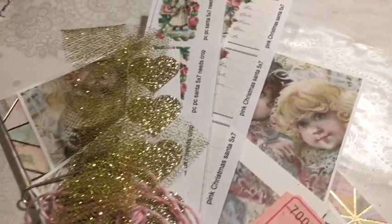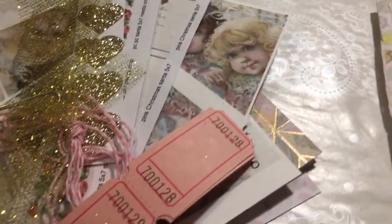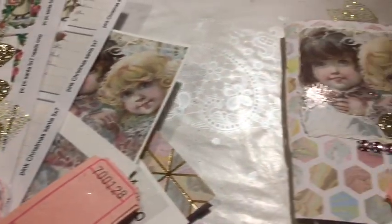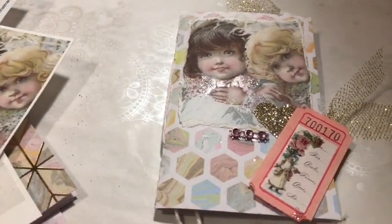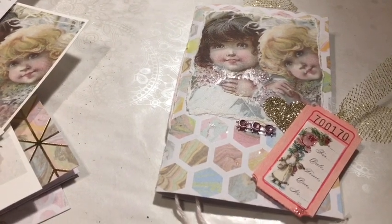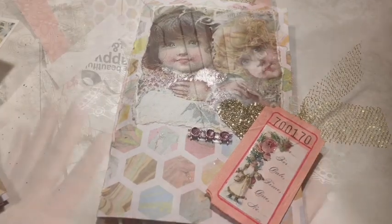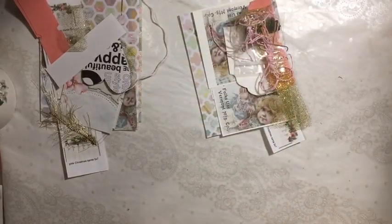Using the Pink Christmas purse journal kit available in the Dears Jewelie Etsy shop and making a little purse journal. Stay tuned. Hi everybody, it's Julie and welcome to the Messy Desk.